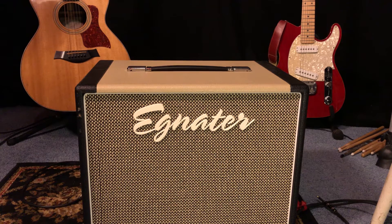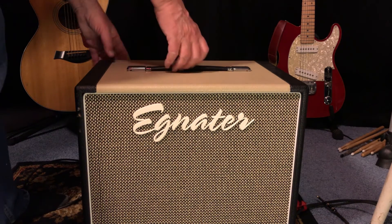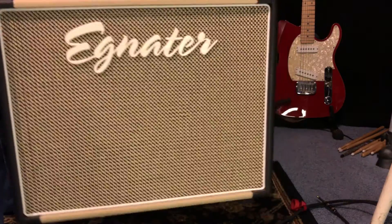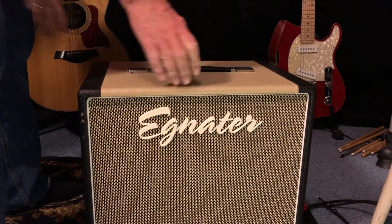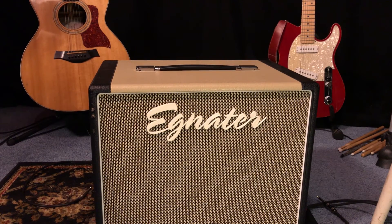Now the cabinet is made of birch, which is good, and it's got something they call an Elite 80 speaker in it — I've never had it open to see what speaker's actually in there. It's not that heavy, not that bad. A little bit awkward because it's pretty deep, but it's a nice sounding cabinet. I'd say that's a plus — a like.